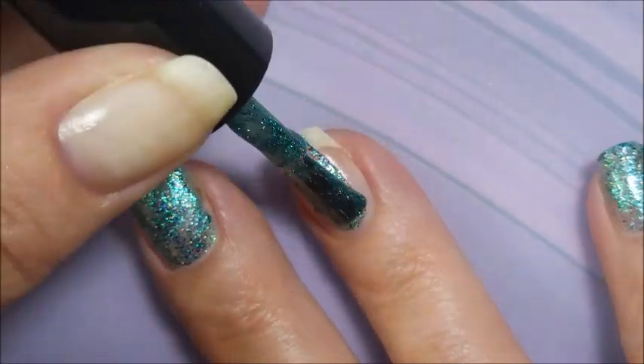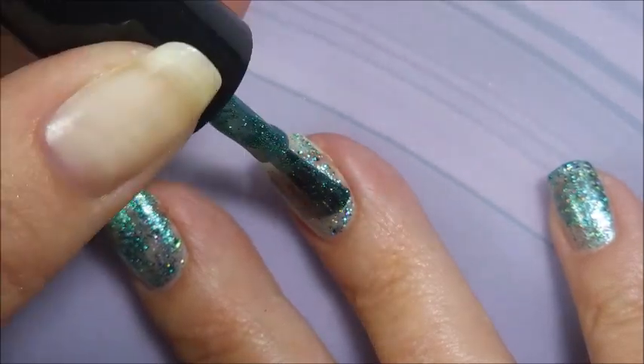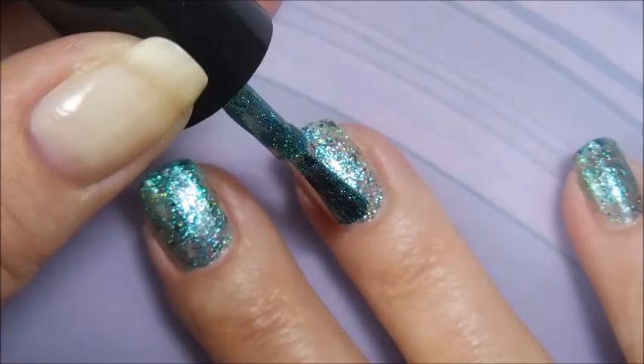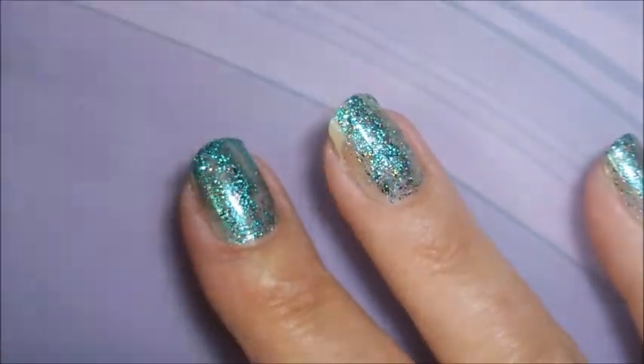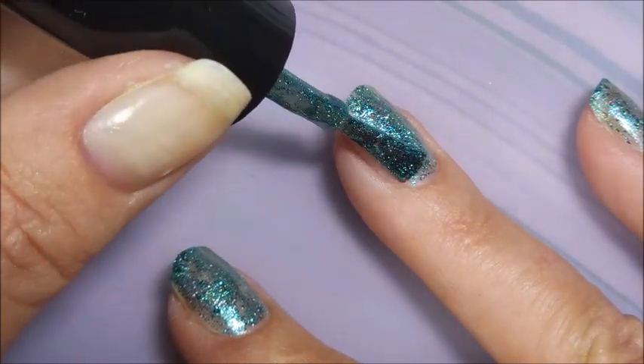So here we go with the first coat. It looks really sheer and I'm thinking this is going to be a three coater. It turns out it's not. It's one of those magical polishes that on that second coat something happens and all is good.